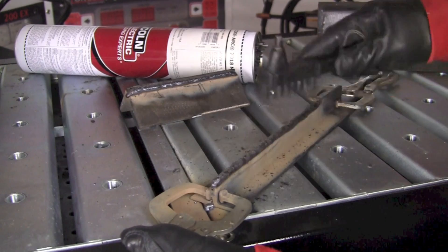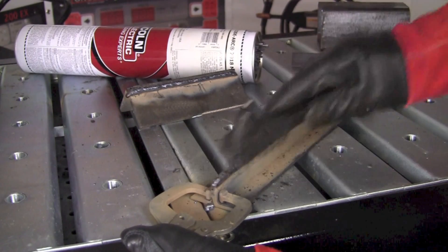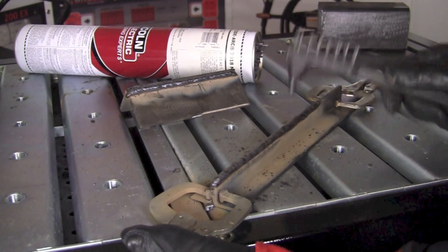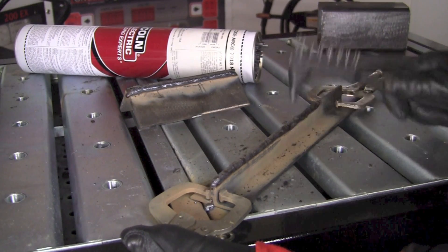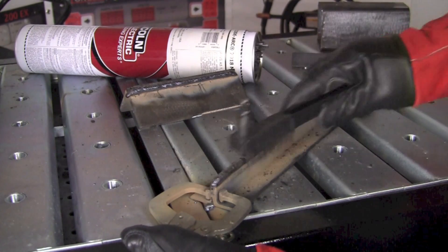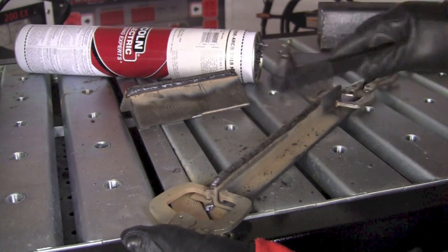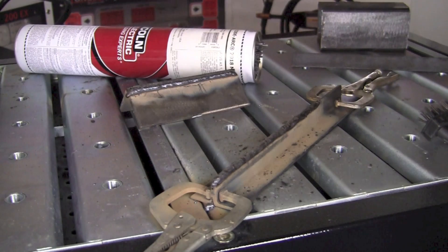For the sake of time I'm chipping the slag off pretty quickly here, but I'd suggest leaving it a little bit longer — 30 seconds to a minute. I find that if you start hitting on it while it's still hot, the slag wants to grab right to the surface. But that looks pretty good.